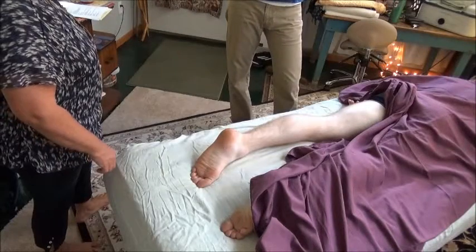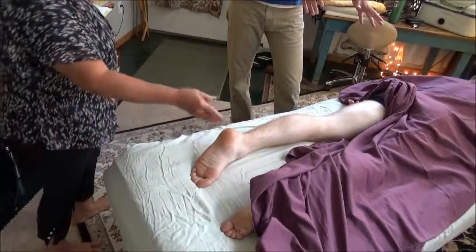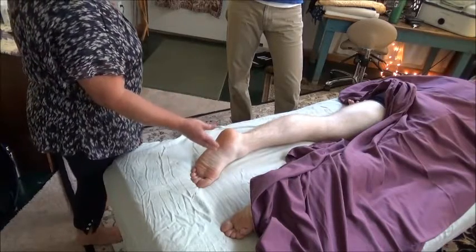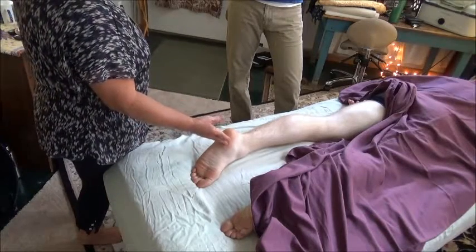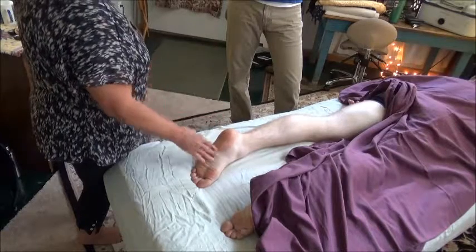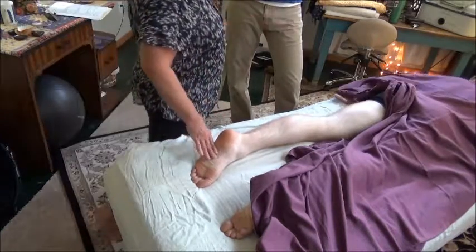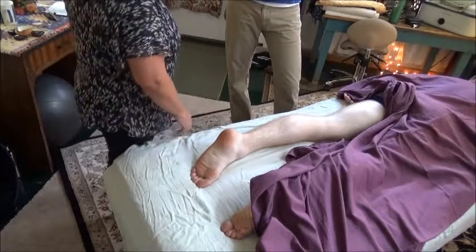Why don't we start up in the hip region? Because even if people come to me for plantar fasciitis, I will tell them that sometimes what they're feeling that's pulling down in their foot is actually initiating up in the hip. So let's start up there.